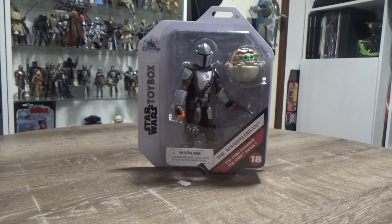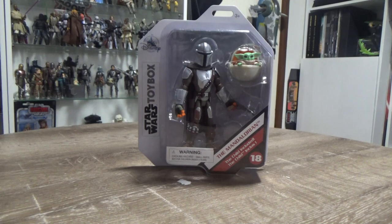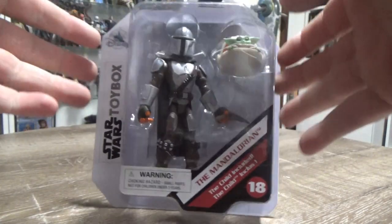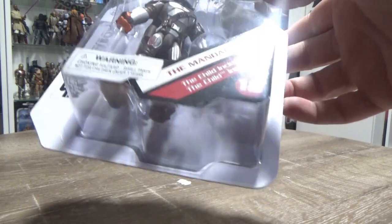Hey Star Wars fans and collectors, welcome back to another video. I've decided to just sit behind the camera for this one — feeling a little bit lazy and I want to review this thing really quickly so I can open this guy. I'm so excited. It's not often that a toy will sit longer than five minutes without being opened.